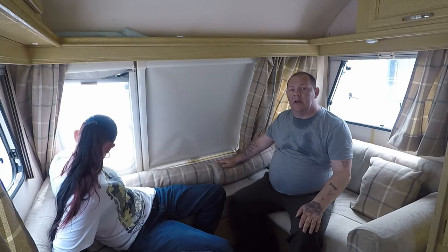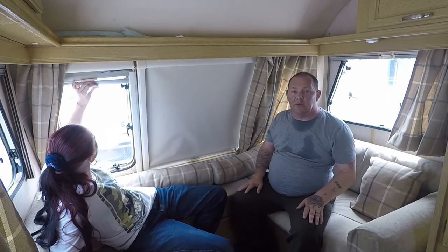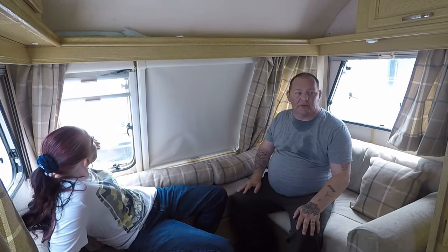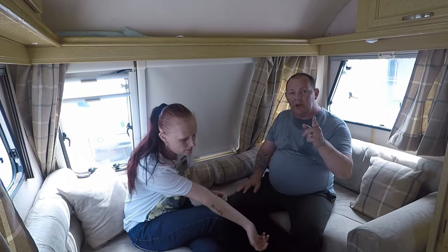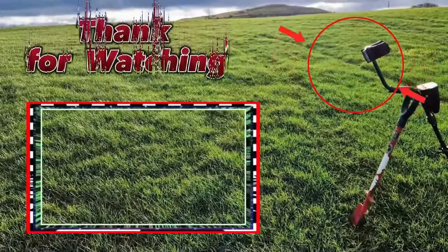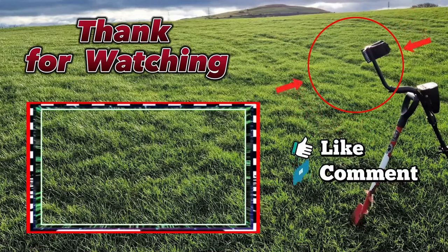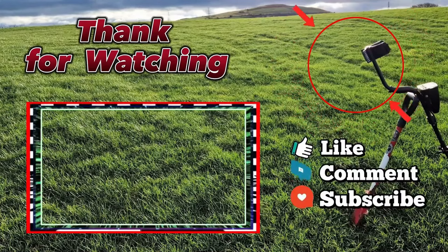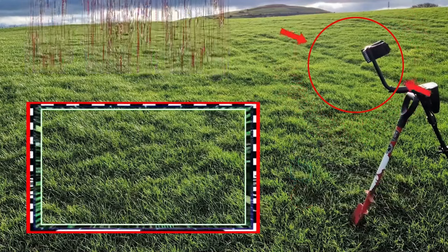Right guys, I'm going to leave it there and we'll catch you on the next video. I don't know when that will be, because there's not really much we can do at the moment. We'll catch you on the next video — bye for now, bye bye! I'll see you on the next one, bye. Thank you.